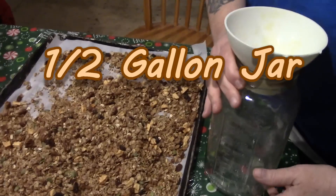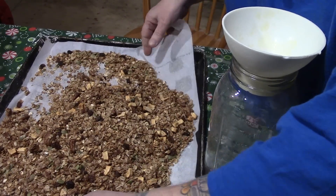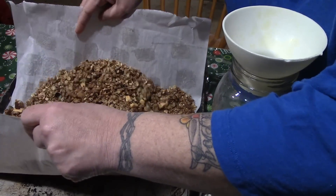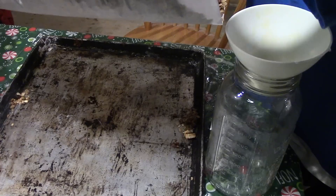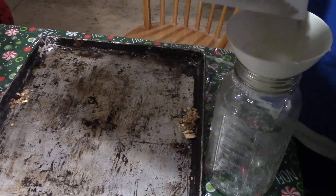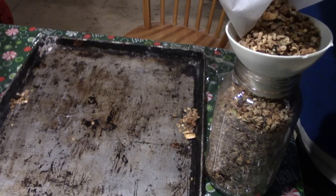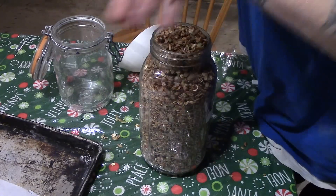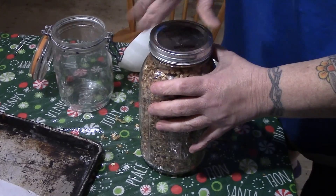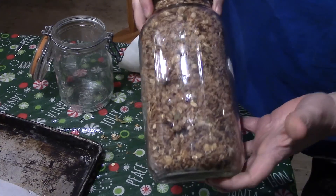I'm going to store it in a one-gallon jar — and this is what I love about parchment paper — hopefully it's strong enough to hold this like three pounds of granola. I've just got my panning funnel in here. I think I went overboard a little bit, but I was able to smash this all down in there, and this is a week's worth of really healthy cereal.